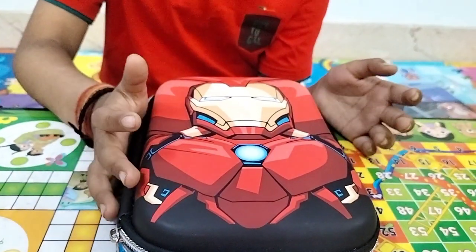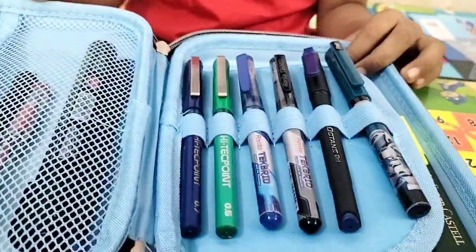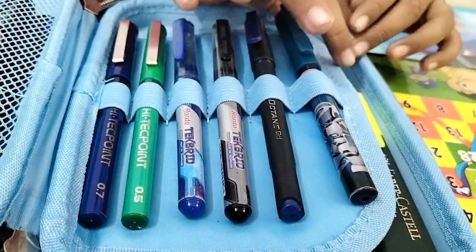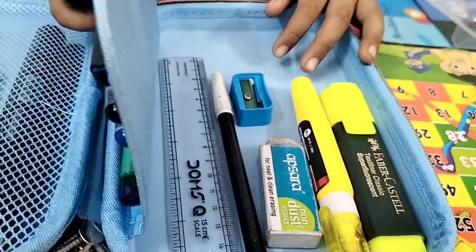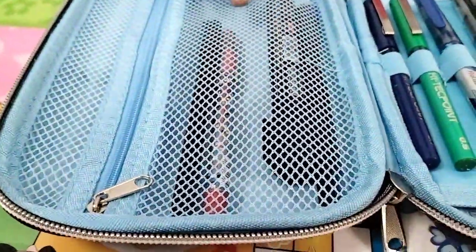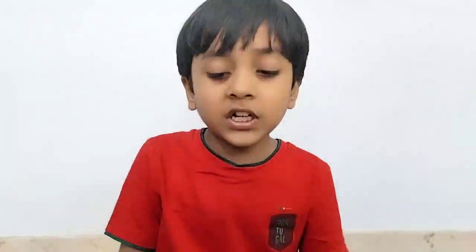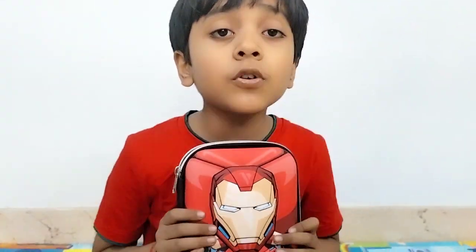When you go to school, you can see it like this. Here are the important parts of the box — like white nuts, sharpener, eraser. These are the parts of the box. This is my best part of the box.